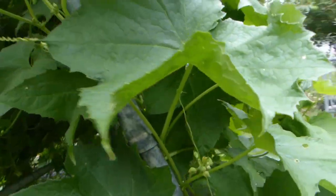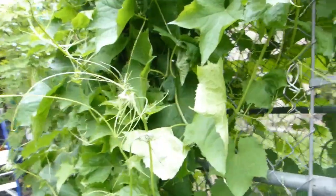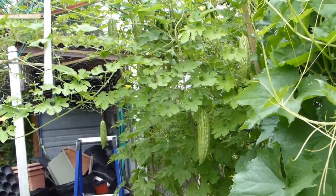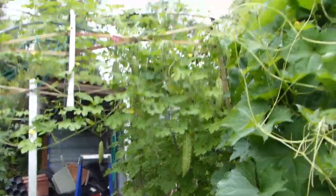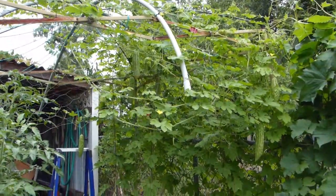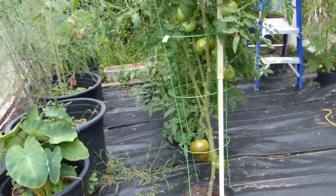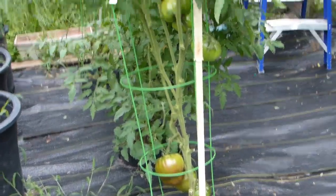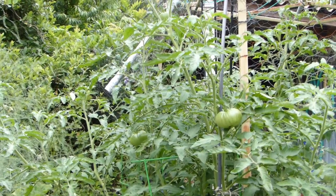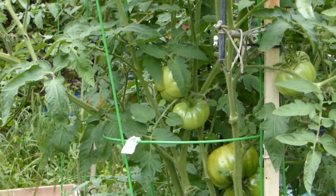Today we'll be harvesting eggplants, tomatoes, and bitter melon. Let me show you one more time what this canopy looks like with the bitter melon plant putting out fruits, as well as my tomatoes — which, although being devastated by caterpillars, are still putting out a really good amount of fruits, as you can see.